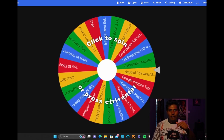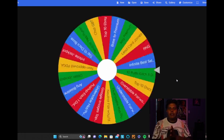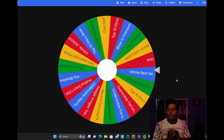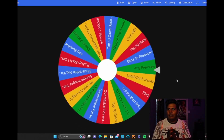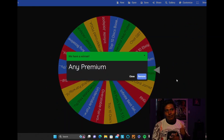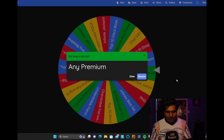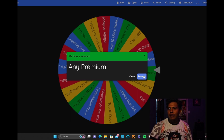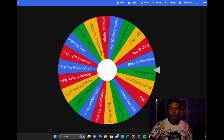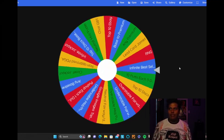There'll be more rules as we go further, and if y'all want to add stuff to the wheel, leave it in the comments. First spin lands on 'any premium' — jumping to the closet. Going with the Zone, a brand new one I've only thrown a couple times. That's our first disc pick.